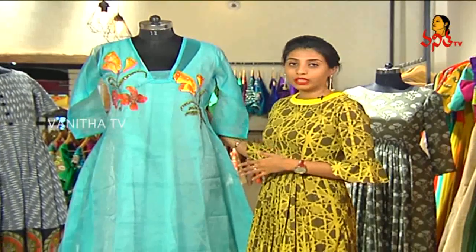Hi, I'm Sukrita Reddy. I'm the partner in this multi-design store called Thalasha. We have a blue color, very light blue color tunic.